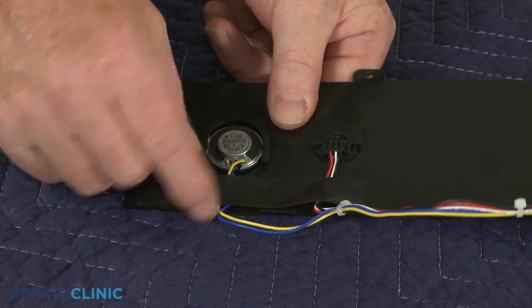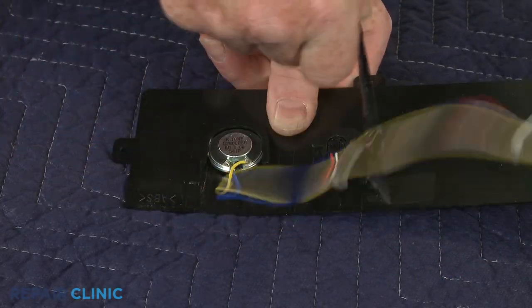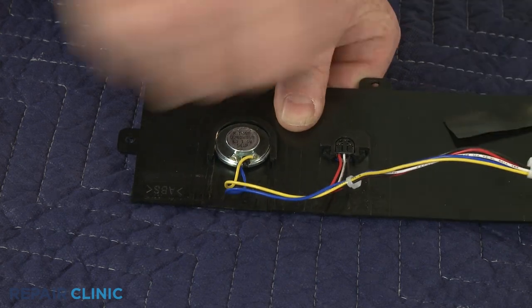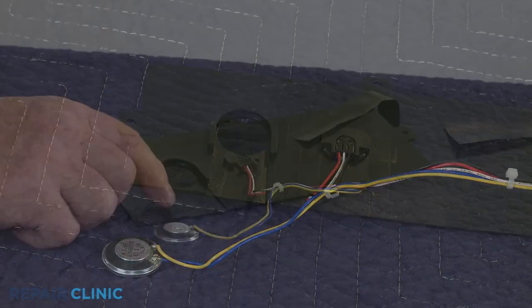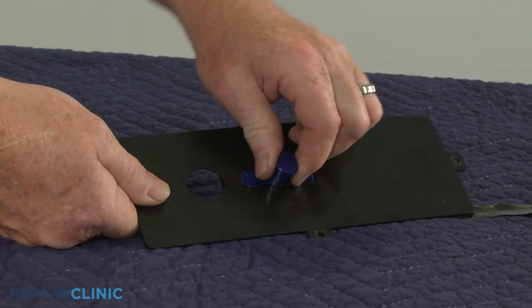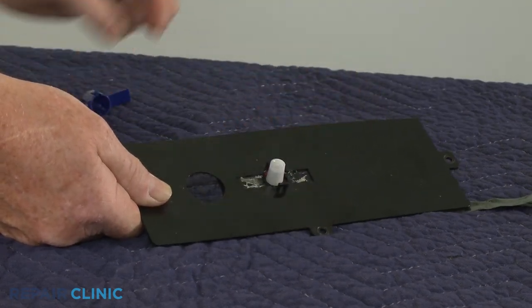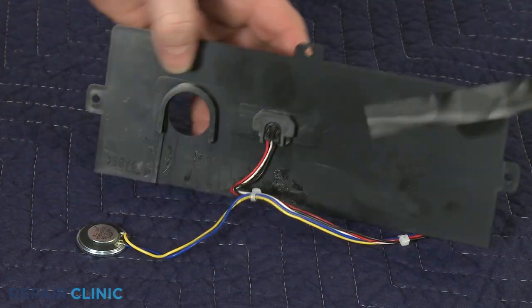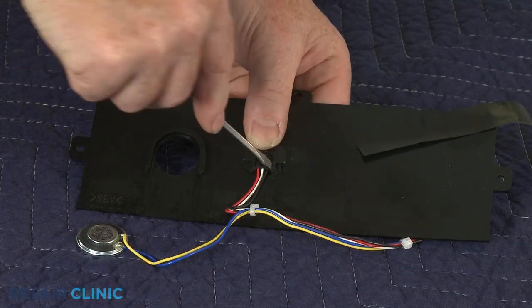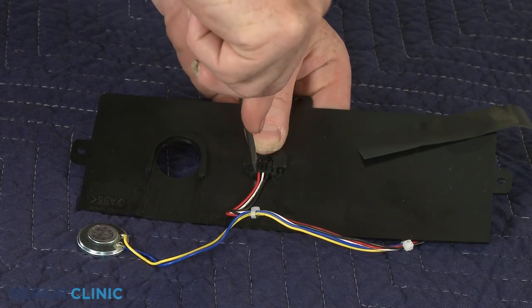Peel back the tape and slide the old speaker out of the cover. Pull off the proximity sensor cover and remove the sensor. Now use a small flat head screwdriver to pry open the retaining tabs to remove the sensor socket.